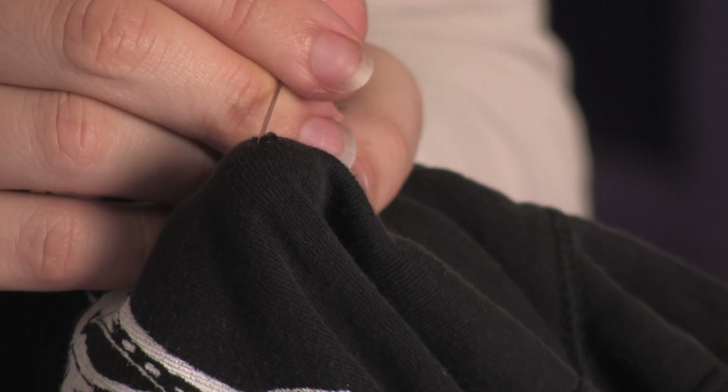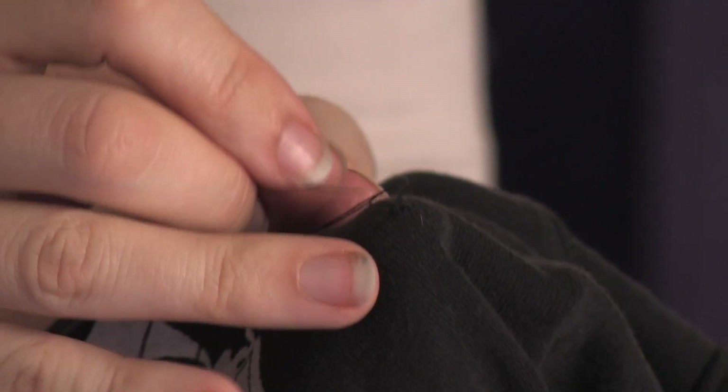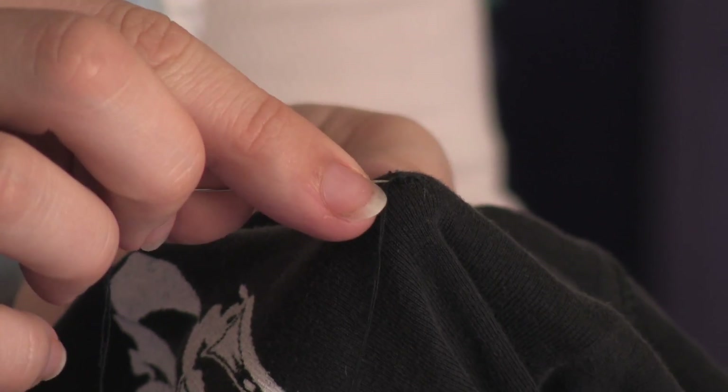Then your hole will start to close and you're effectively weaving some threads back in there where they are starting to run away.